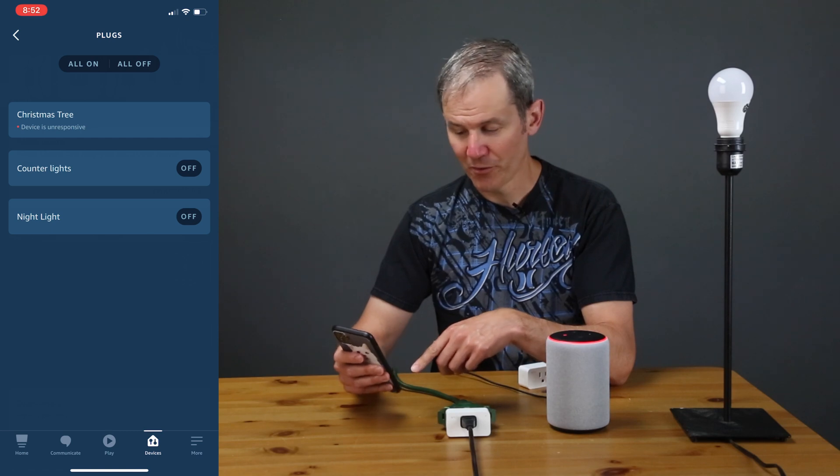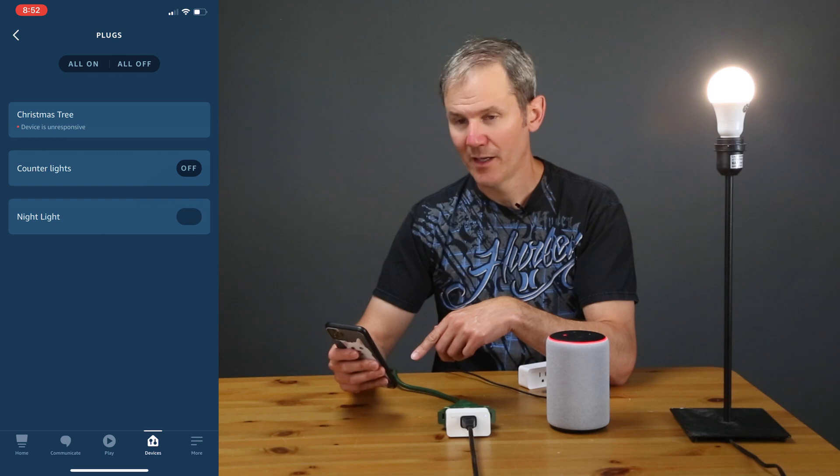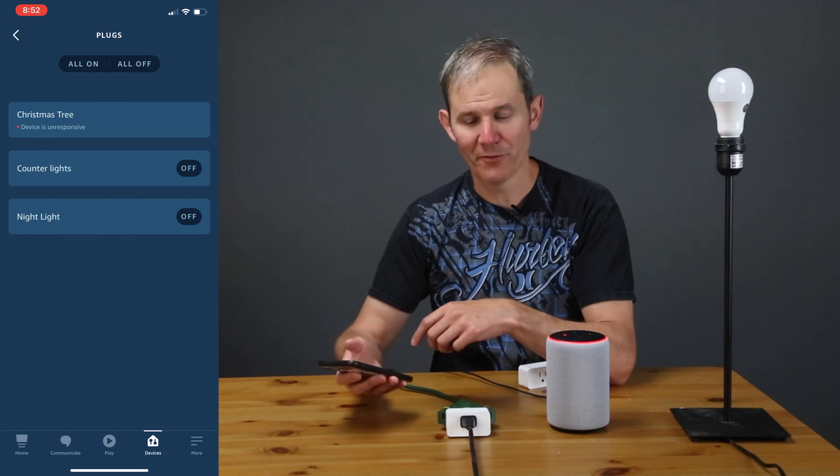Let's try to control it through the app — turn it on and then turn it off. There is a little bit of lag but not an issue. Let's try out the voice next.